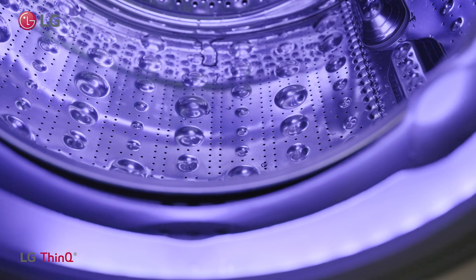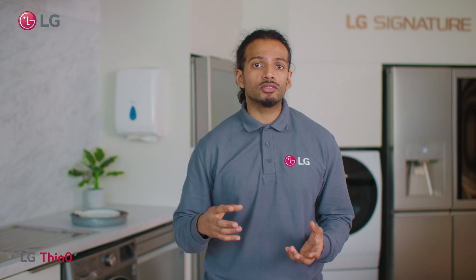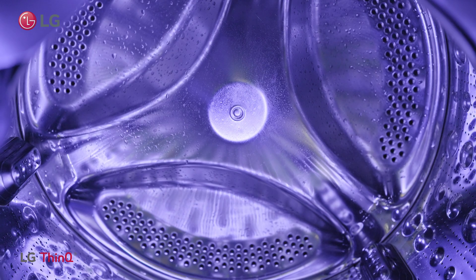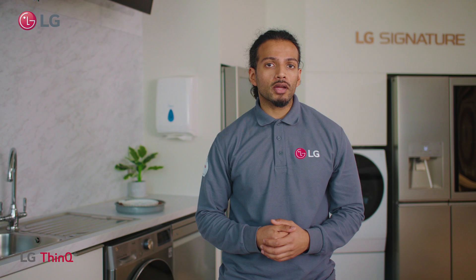Here at LG, we have removed the need for a belt and redesigned our motor to attach directly to the drum, thus creating direct drive technology. Therefore, our washing machines work quieter, are more energy efficient and even more reliable over time.